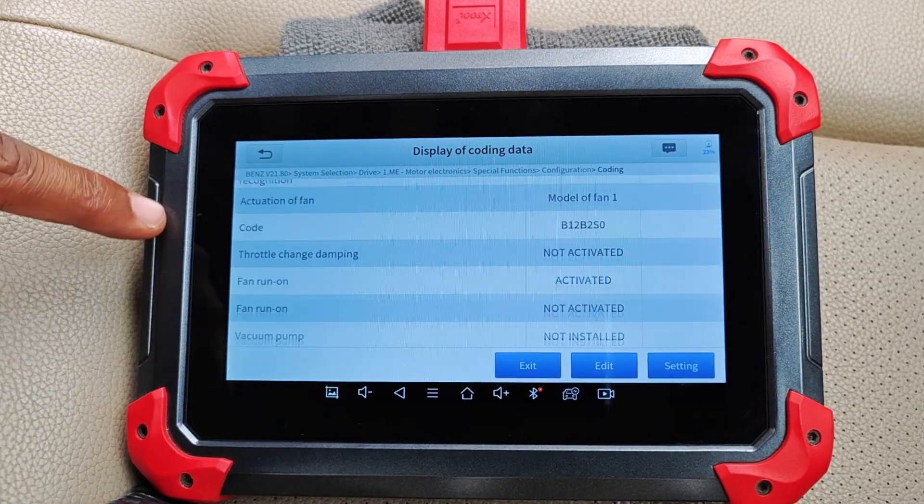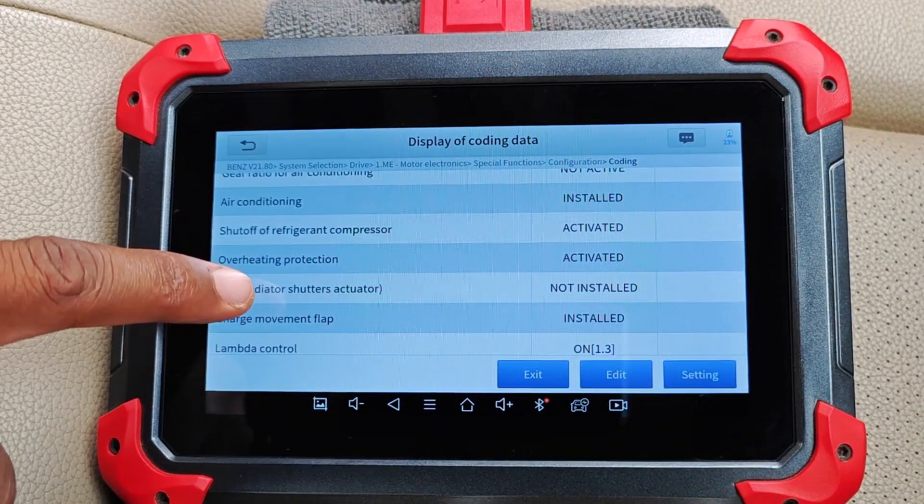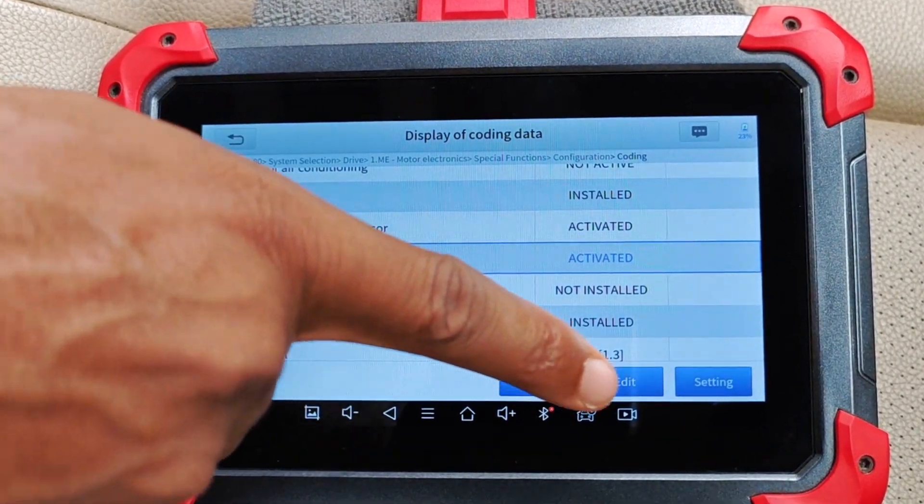This is by no means exhaustive, but generally Mercedes, VW, Audi, and Lexus are examples of cars that support ECU coding.